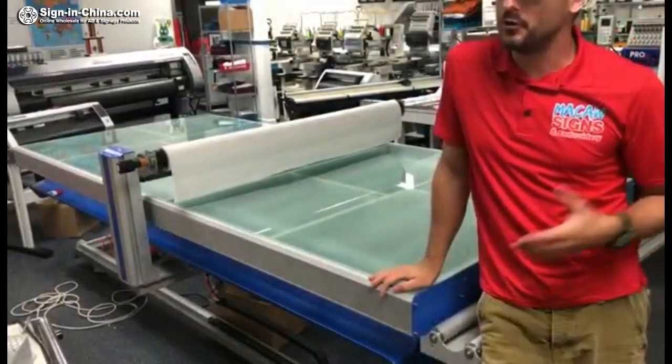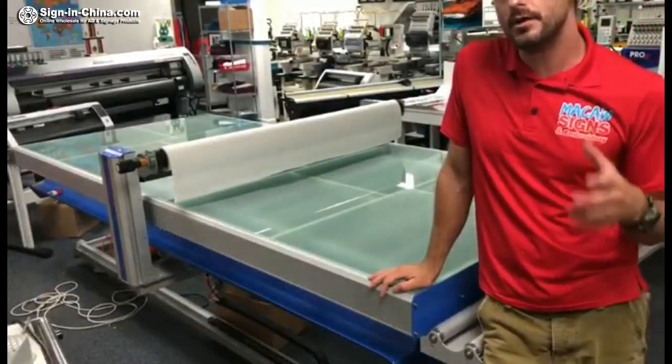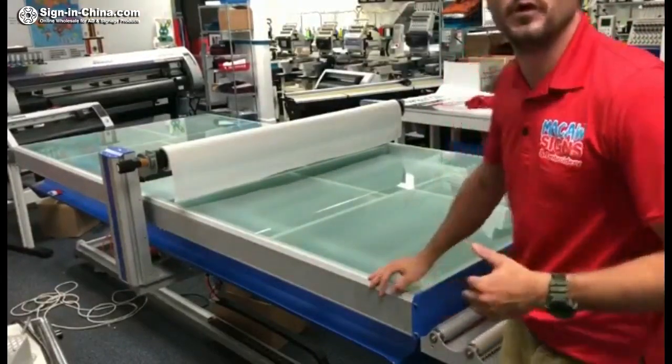My name is Indy and I was asked to give a review of the flatbed laminator. I feel inclined — it's such a great product — I'm just going to make a video for it. First of all, it's huge.